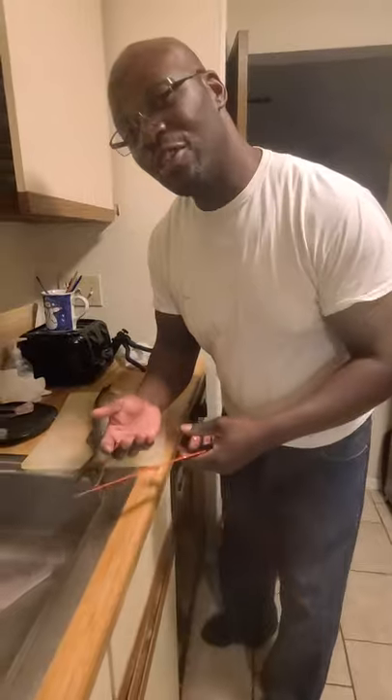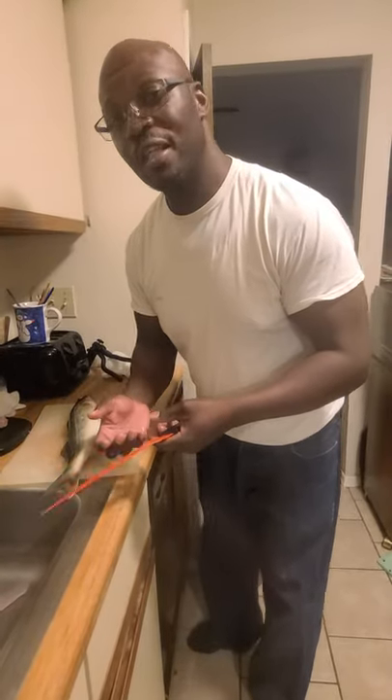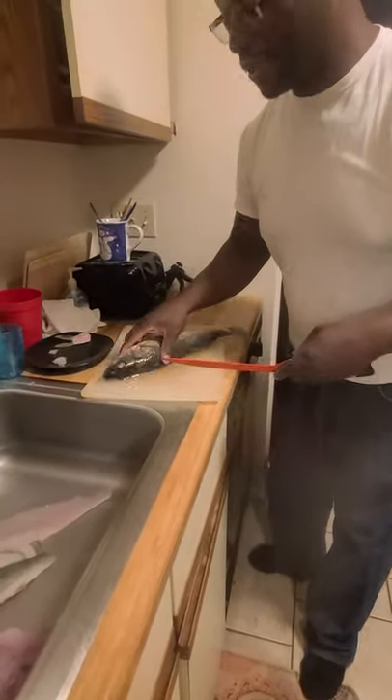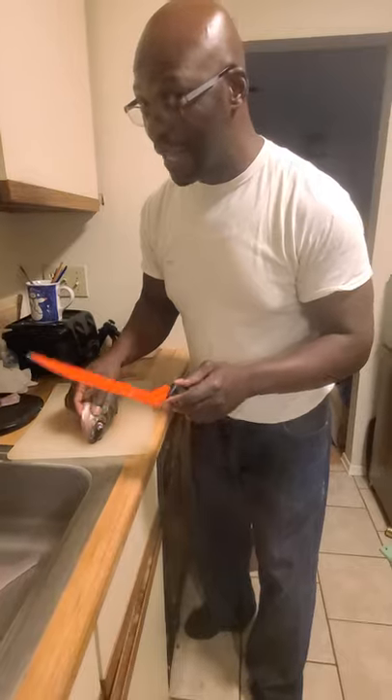I'm just excited to share this new information with you. That's why you have to have an open mind — no one knows everything. You keep learning and discovering new stuff. Let's see if we can get the scallops out of this one. I'm new at this, so I'm not an expert at this like I am at filleting.